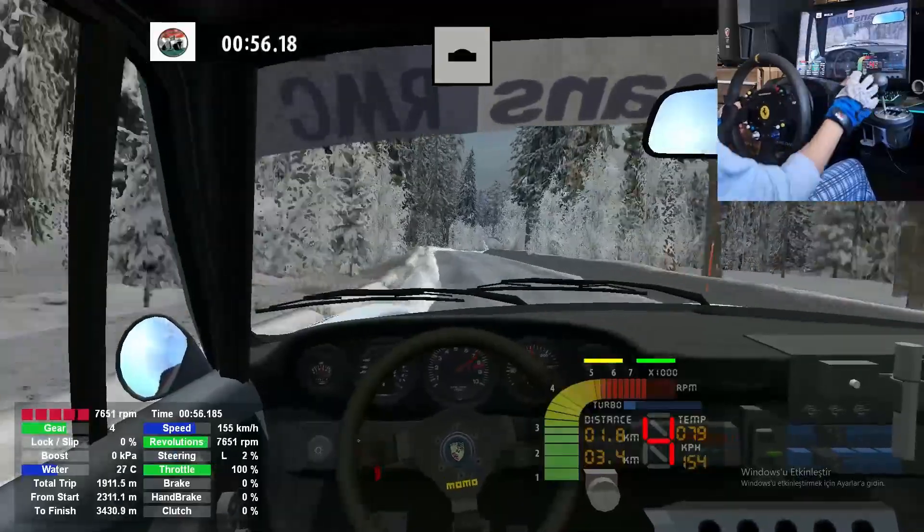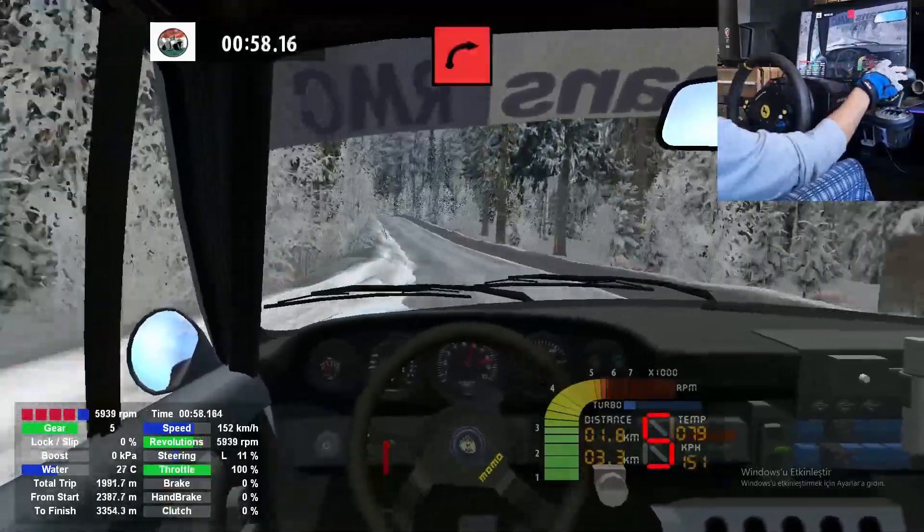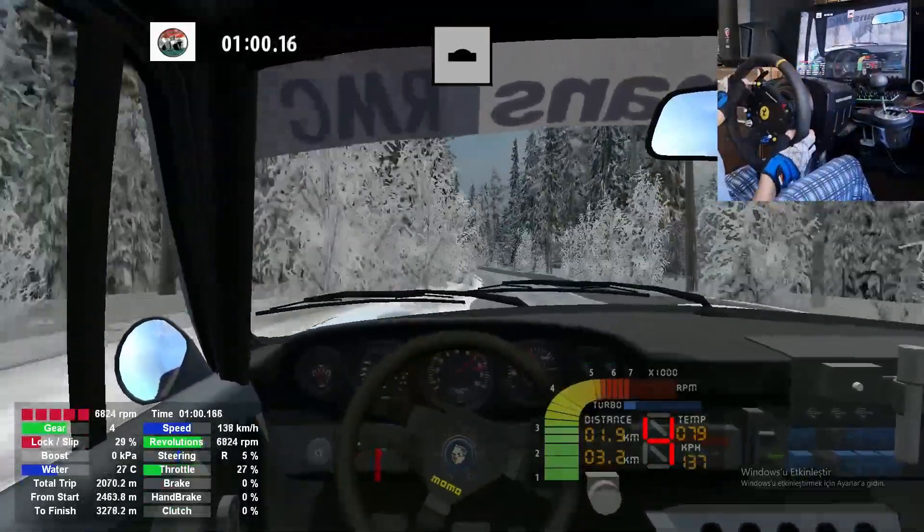50, medium left, over crest. Long caution. And 90 right, over crest 100.